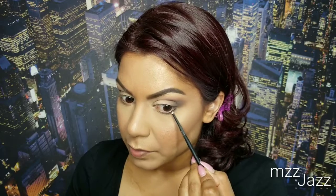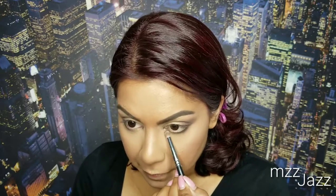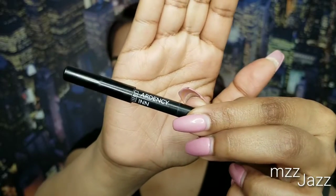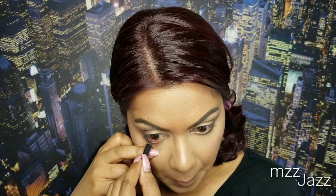Here's a close-up of what the eyes look like — that's it for the top of the eyes. For the lower part of the eye, I ran Dark Matter and smoked that out with the shade Paradiso. To waterline and tightline my eye, I'm using this eyeliner by Ardency Inn in the shade Black.